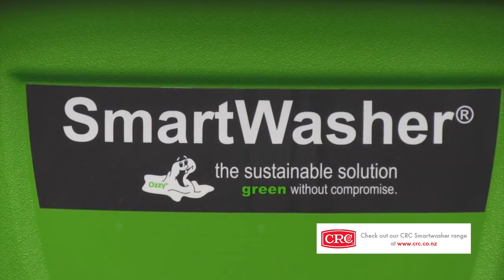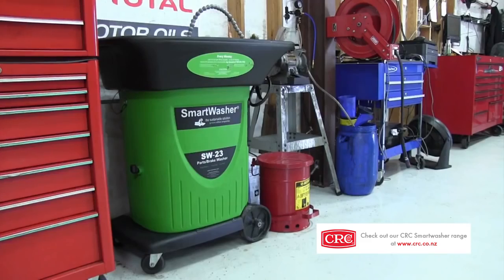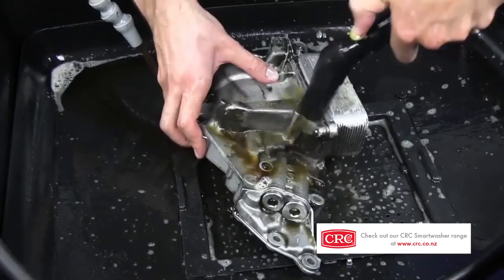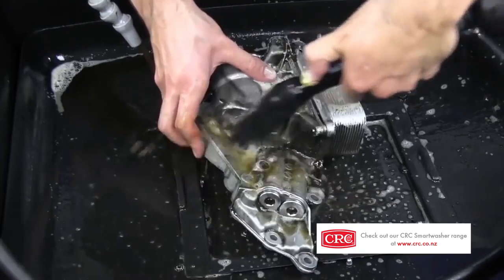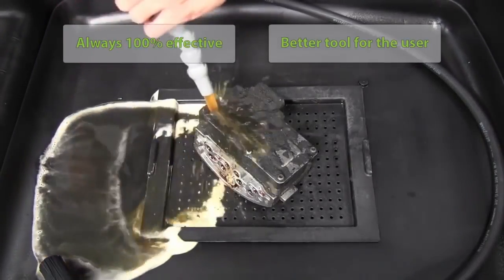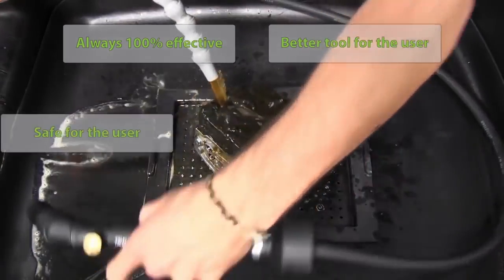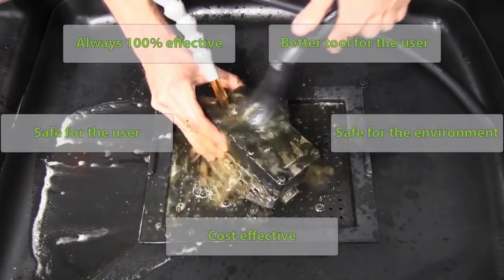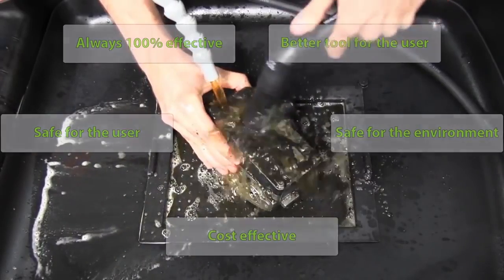Smart Washer is a whole new ballgame in parts washers. Think of it as a 60-year upgrade to the old solvent tank. Users are always surprised how well it works, and on so many more applications. It works its best every time you use it. It's a much better tool for the user — safe with no harmful chemicals or fumes, as green as it gets, and makes financial sense. We have all the bases covered.